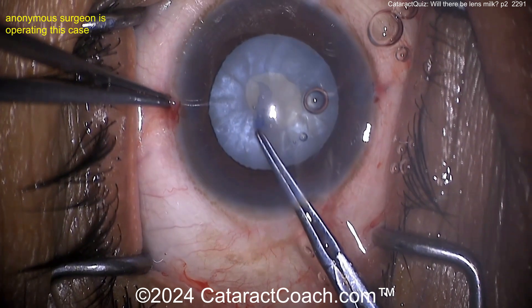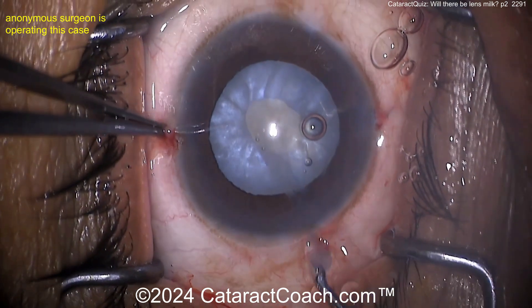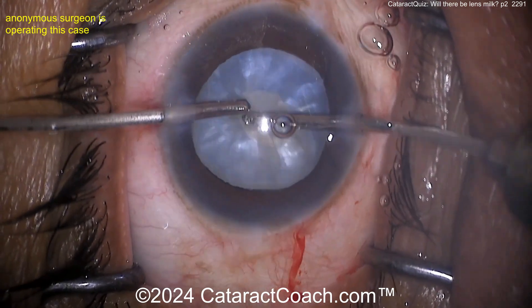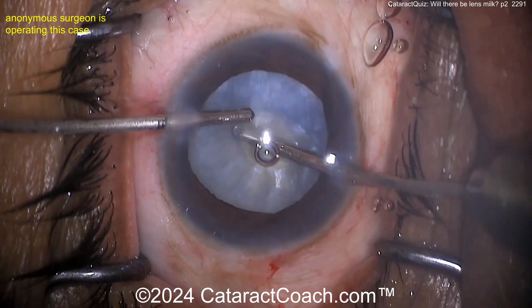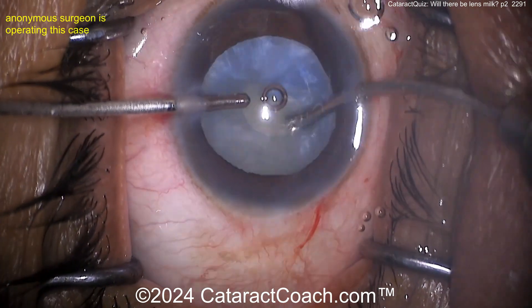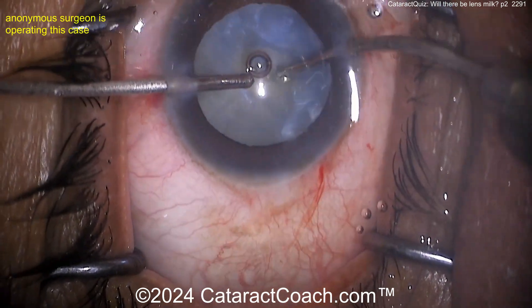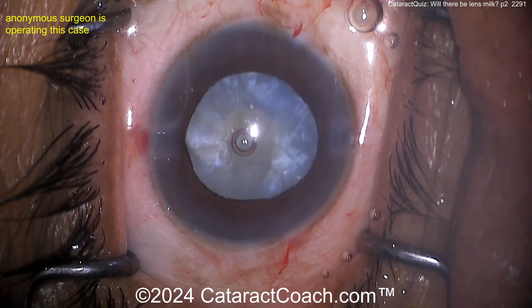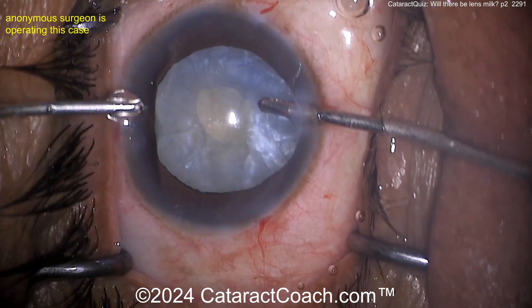This is not a championship level of lens milk coming out, but I bet there's going to be plenty. Now by manual I/A — look at that, going with the I/A probe to help evacuate the fluid. I like that idea — evacuate the fluid from the capsule bag. Look at that rotation of the lens too, getting all that material out.